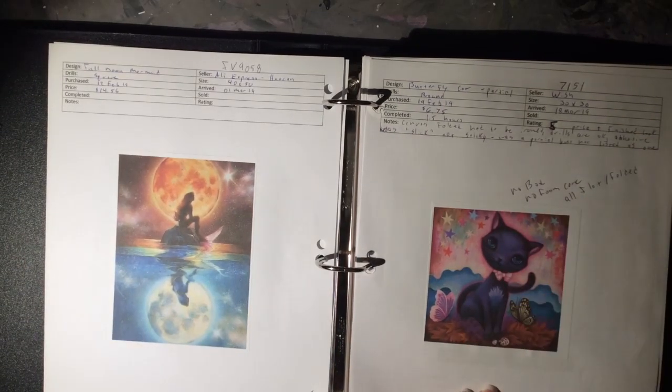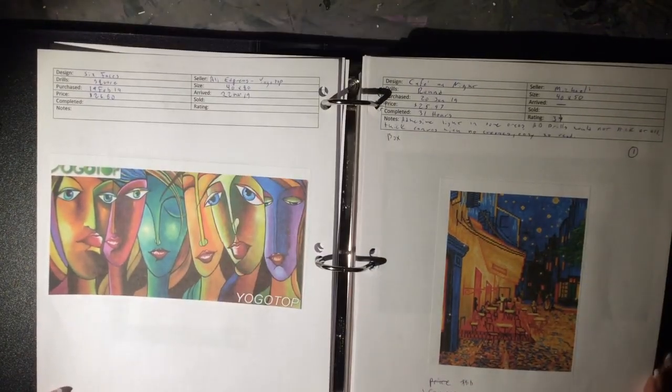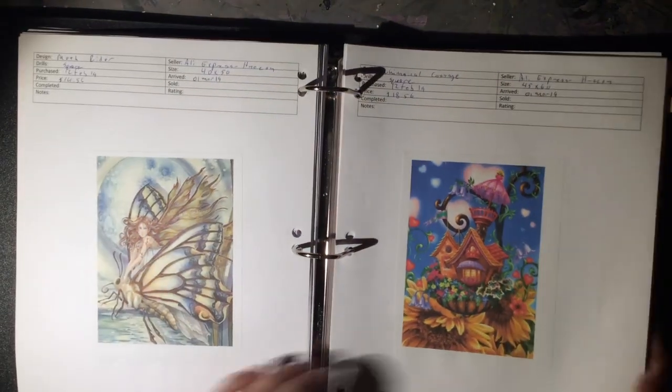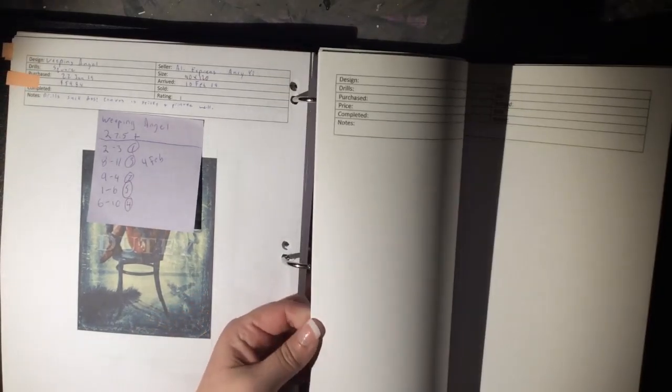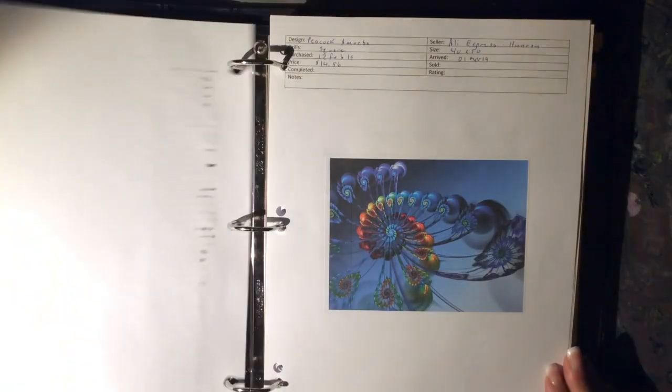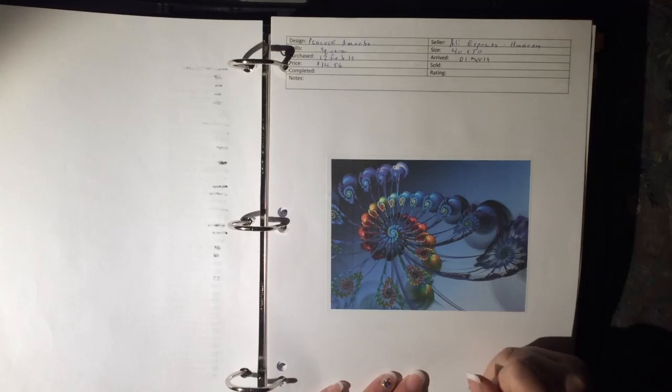I also jot down here if a canvas has really crappy packaging. I know that most canvases come in good packaging, which is why I don't have a specific box for that area. In the back of the book I have a whole bunch of pre-printed pages so that when I get new canvases ordered I can just print off the sticker sheet, write in all of the information, and I'm good to go.